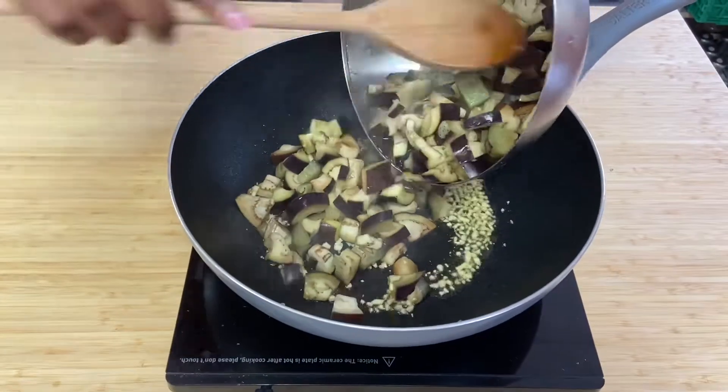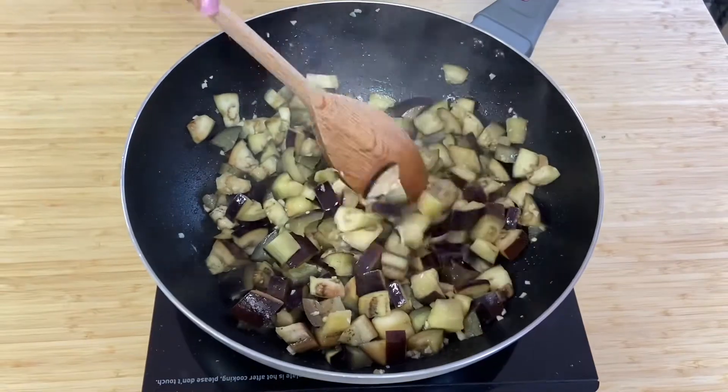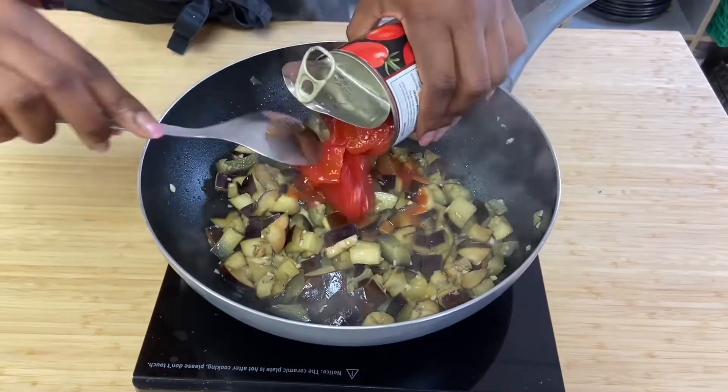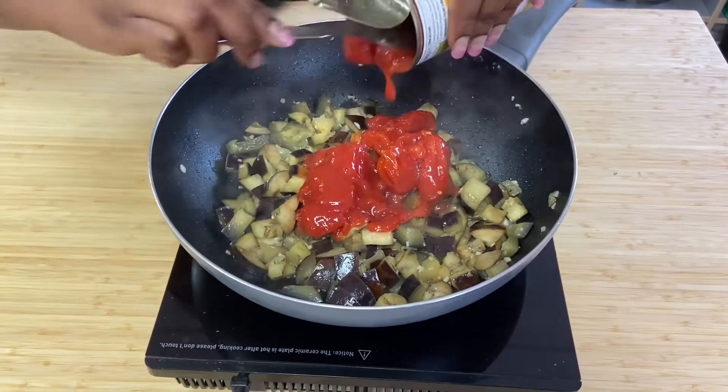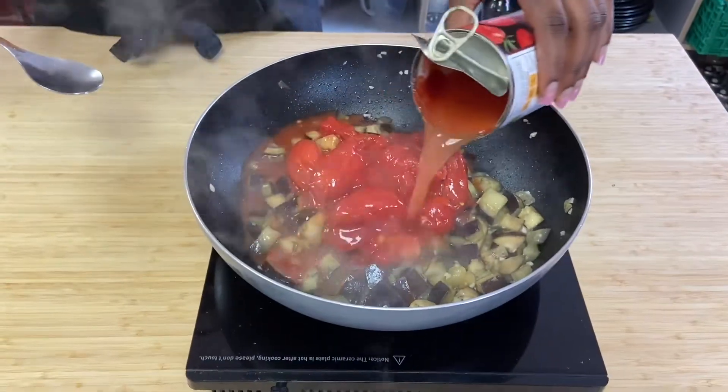Add the garlic to the pan along with the aubergine and chillies if you're using them. Cook off for a few minutes before adding the tinned tomatoes and half a tin of water.